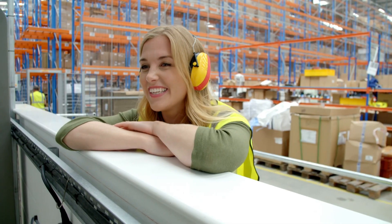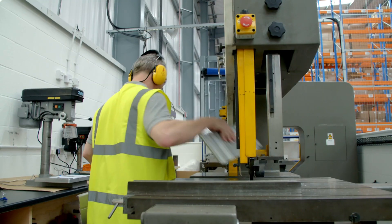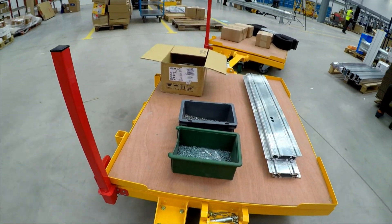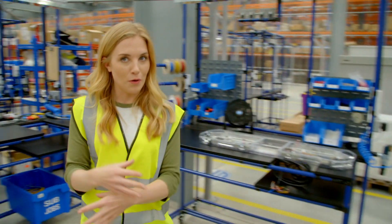First, the base is cut out from a sheet of metal called aluminium. This is then put with all of the parts onto a mini tray, until it reaches the workstation. And this is where the emergency warning light is put together.